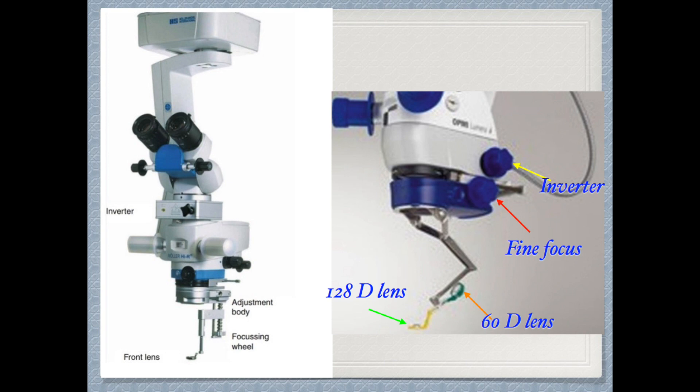The Resight also has two lenses: the yellow one is a 128-diopter lens used for wide viewing of the posterior segment, and the green one is a 60-diopter magnifying lens for macular viewing. The Biome on the left side can have different types of lenses mounted inside it, and instead of a fine focus knob like the Resight, it has a focusing wheel that moves up and down to get a sharp retinal image.